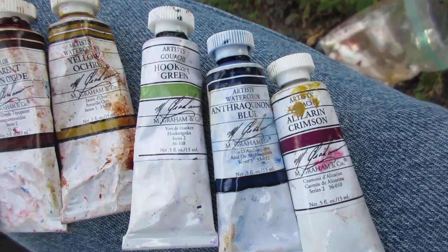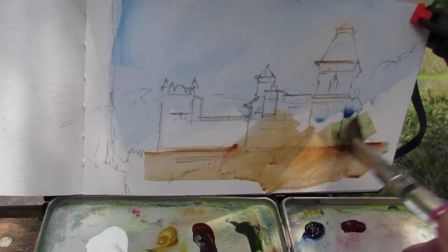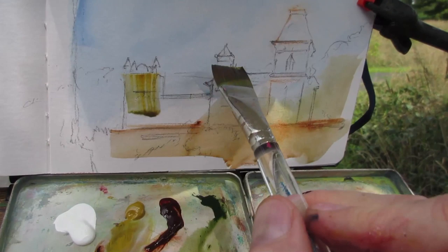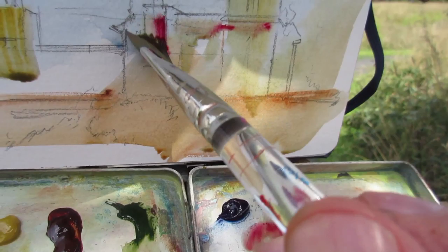Now I've laid a light blue area for the sky, and I'm using some warmer colors — the yellow ochre, Hooker's green, and transparent red oxide — to place some warmer colors in the bottom part of the picture. All I really want at this stage is to put in some big relationships of tone and color: cool above, a little warmer down below.